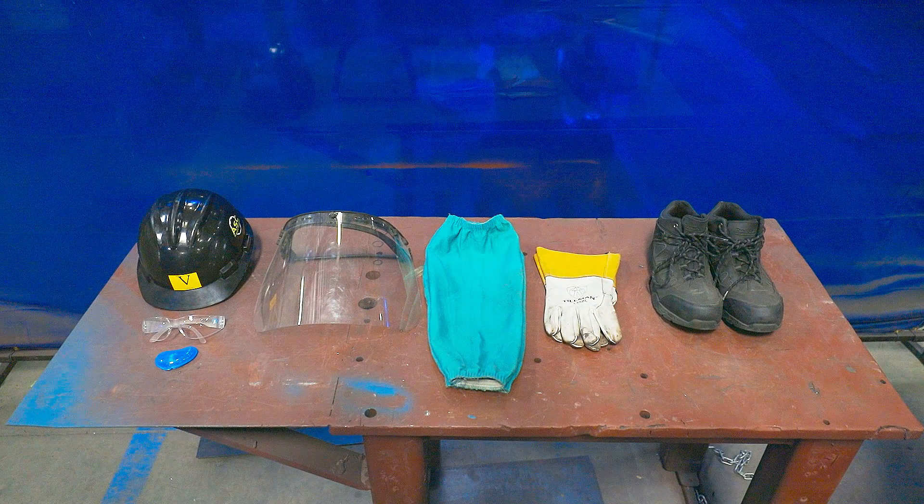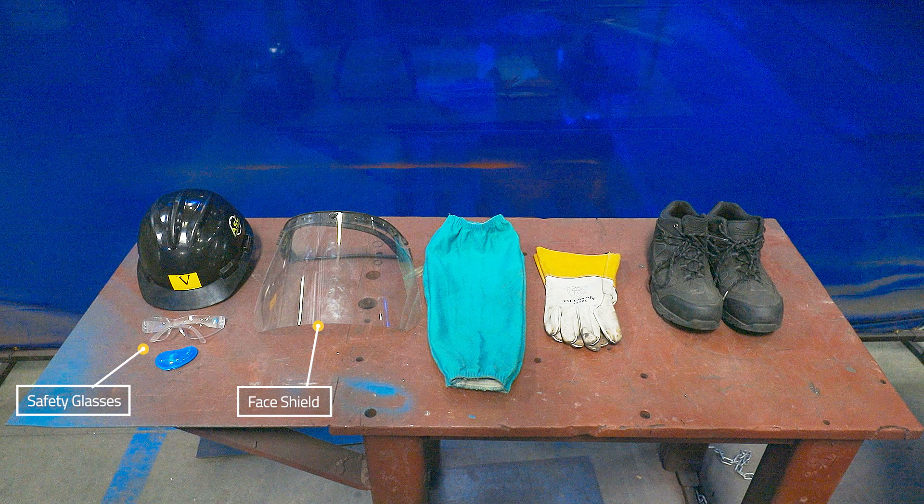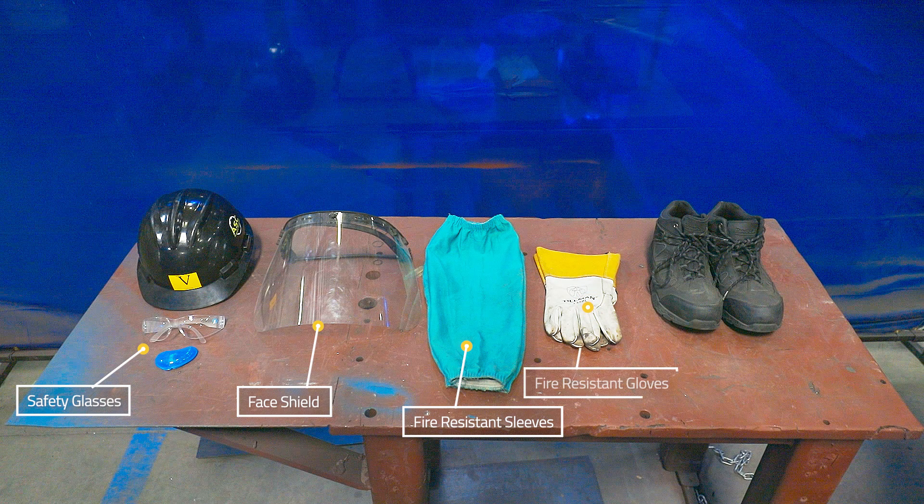Cutting generates dust and flying debris, so always wear safety glasses and a face shield to protect your eyes. Cutting gives off sparks, so wear fire-resistant sleeves or jacket and gloves to protect yourself. Cutting is noisy, so wear hearing protection to minimize the noise you hear.